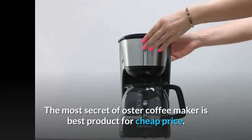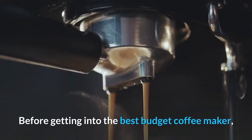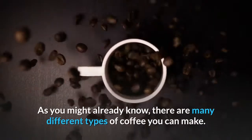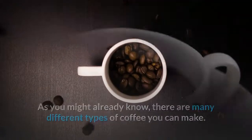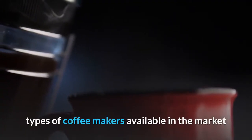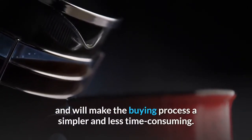The most secret of Oster Coffee Maker is the best product for a cheap price. Before getting into the best budget coffee maker, it is first important to understand how you like your coffee. As you might already know, there are many different types of coffee you can make, so it is very important to know the kind of coffee you like, as it will allow you to choose from the different types of coffee makers available in the market and will make the buying process simpler and less time consuming.